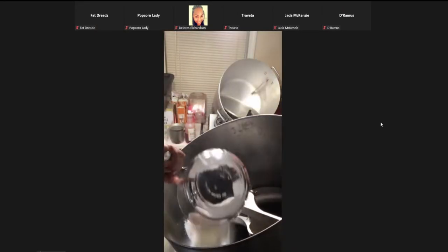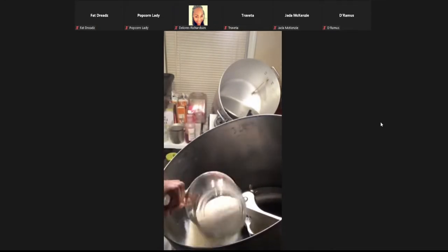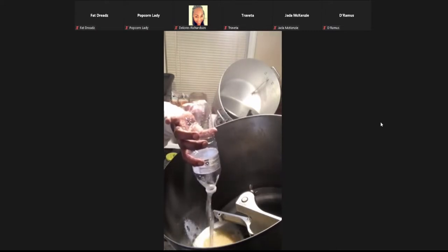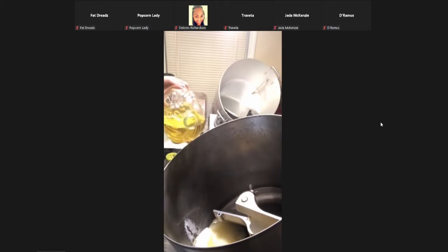This is four cups of sugar, basic corn syrup — that's two cups — one bottle of water, and it calls for four ounces of oil. I don't always measure, so I'm just going to pour just a little of this in there, four ounces.